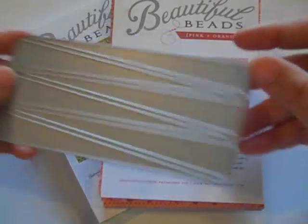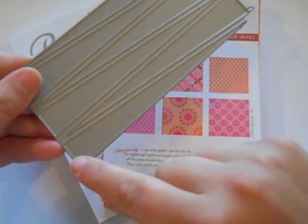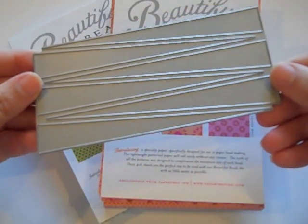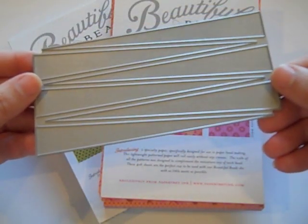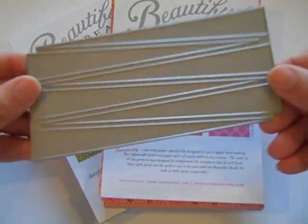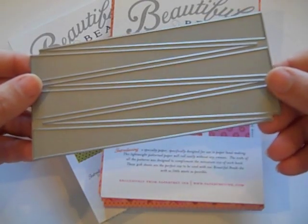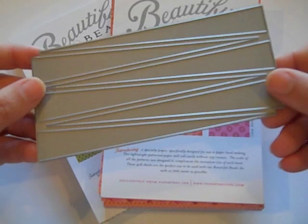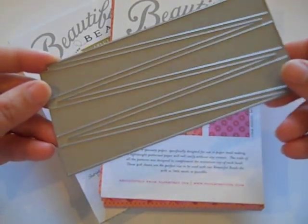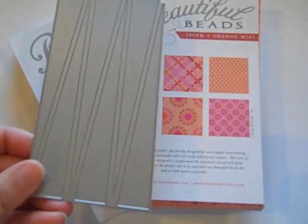To begin with, we have this die and what it does is it cuts several long thin triangles that can be used to roll a paper bead. This die makes it so easy because all you have to do is one pass with this die and you can cut several dozen triangles — all you need to make several bracelets. So it just makes it very easy and fun instead of cutting them by hand. Everything is perfectly measured and all ready to go.